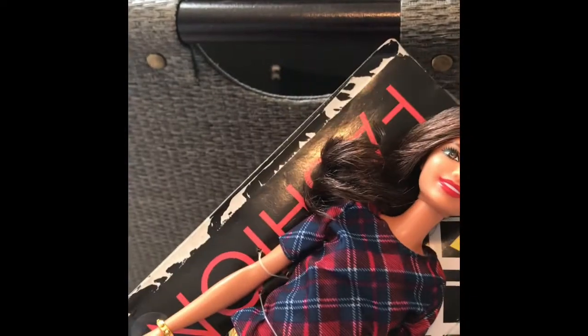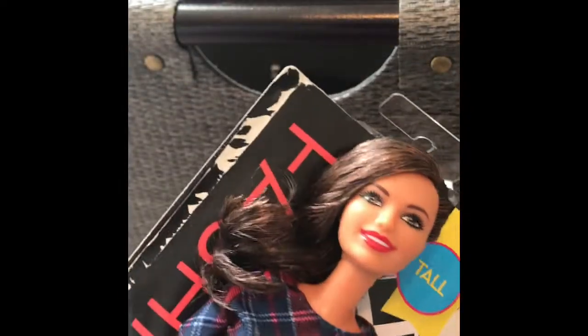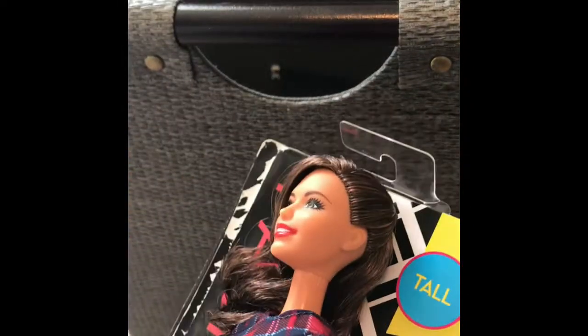Alright, let's get her out of the box. This was a super easy unboxing because she's just a single doll by herself. She doesn't have any earrings and she's just attached with rubber bands and those pins that they put in the back of her head.